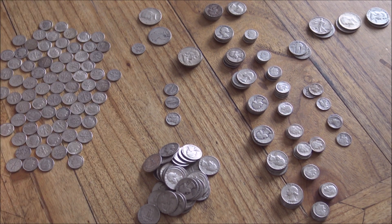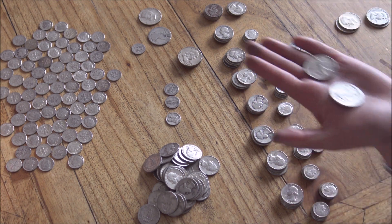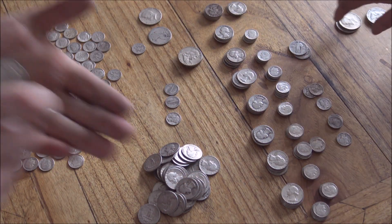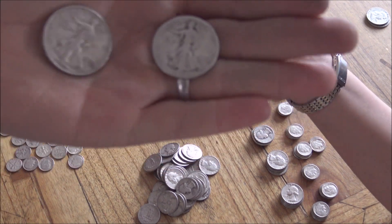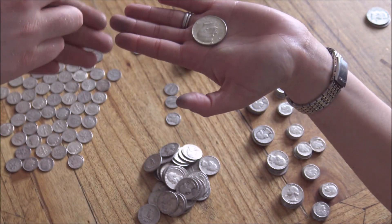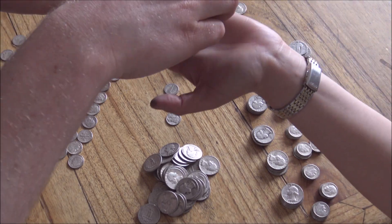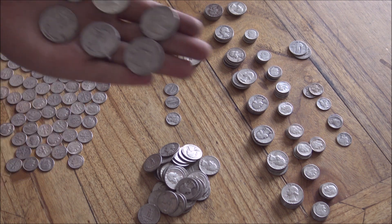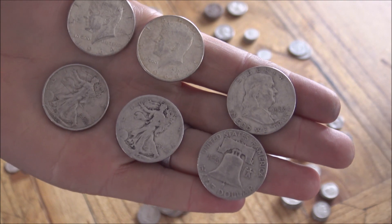Shall we show everyone the wonderful Walking Liberty half dollars? We've got a 1943 and a 1934 — that's quite worn but the older date is pretty cool. Why don't you give me your two Benjis as well, and we'll show them all in one hand for everybody to see. Those are good-looking Benjis.